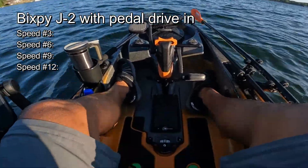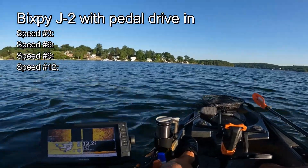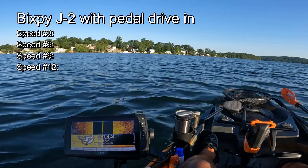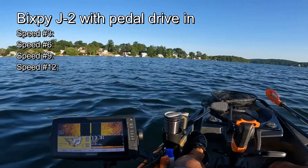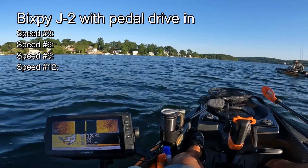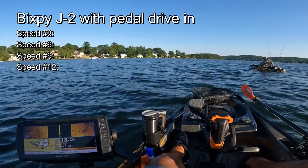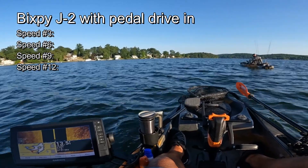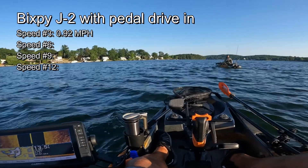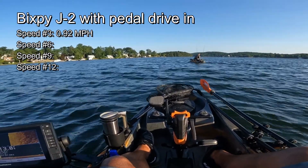This is with the pedal drive in. Speed three — we're going, and it keeps going up: 0.88, 0.92, 0.94, 0.95, 0.93. It's kind of hovering between 0.92 and 0.93. Let's crank it up to speed six.